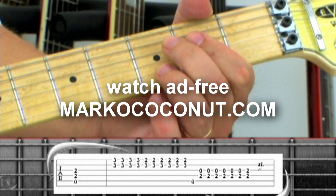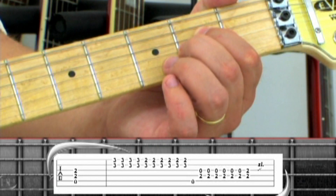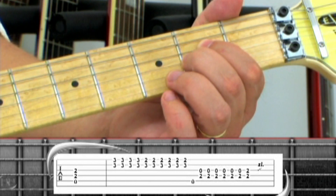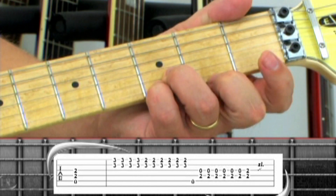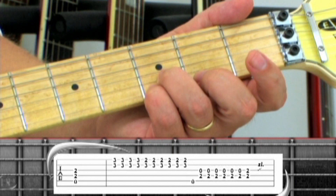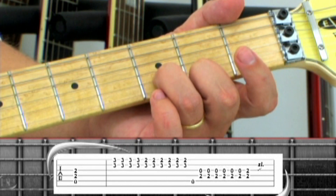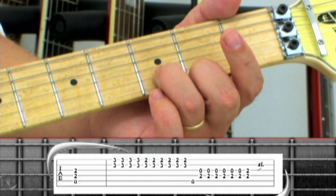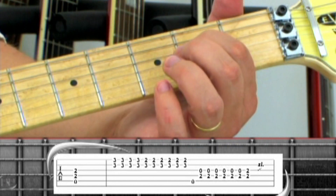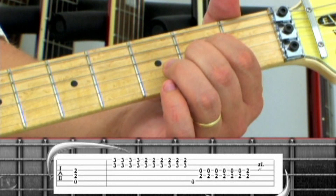In Phrase 9, start with an open A5: 5th string open, 2nd fret on strings 4 and 3. Turn the guitar volume down for the halftime section, and finger pick the 1st and 2nd string, 3rd fret, 4 times. Next, finger pick the 1st string 2nd fret along with the 2nd string 3rd fret, 6 times. Hit the 5th string open, then finger pick the 3rd string open with the 4th string 2nd fret, 6 times. End on the 3rd and 4th string 2nd fret, hold and slide up the neck. Play the 2nd string 8 with the 3rd string 9, slide up the neck.